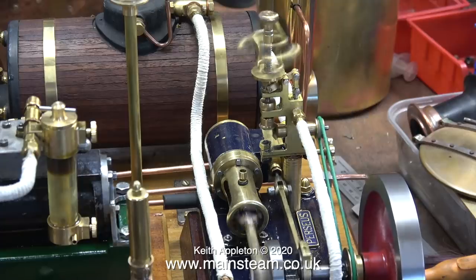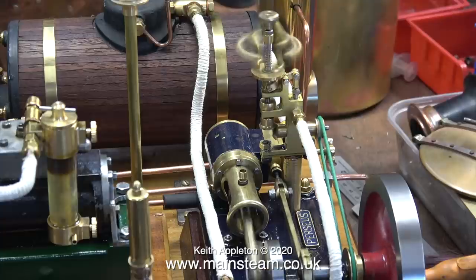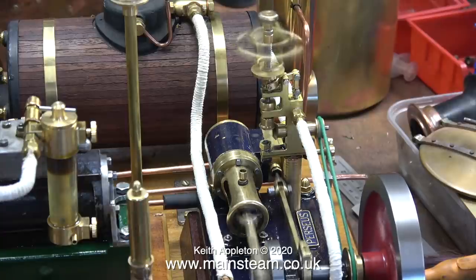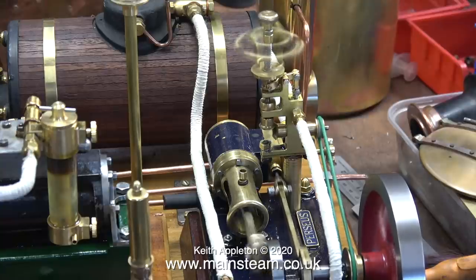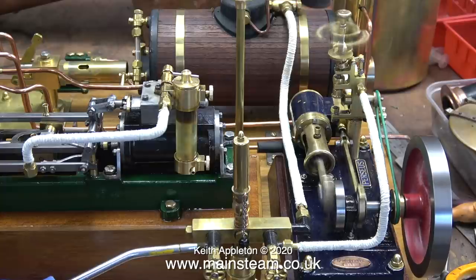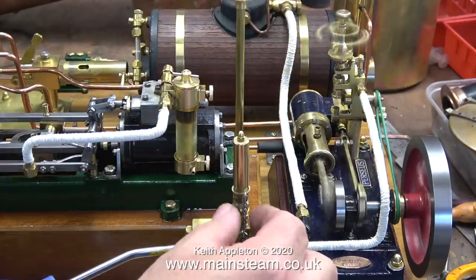On the same baseboard at the end is a Cotswold Heritage Perseus with a bit of a difference — it's fitted with a Microcosm governor. This governor is fully functional and does what it's supposed to do: it keeps the engine at a constant speed, and no matter how much I open the inlet valve to it, it doesn't go any faster. The whistle on the steam turret doesn't work.